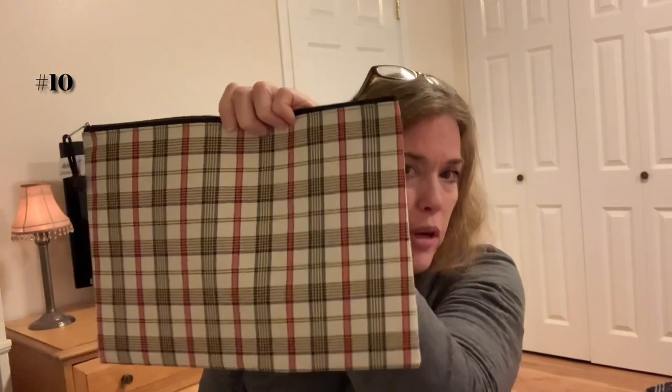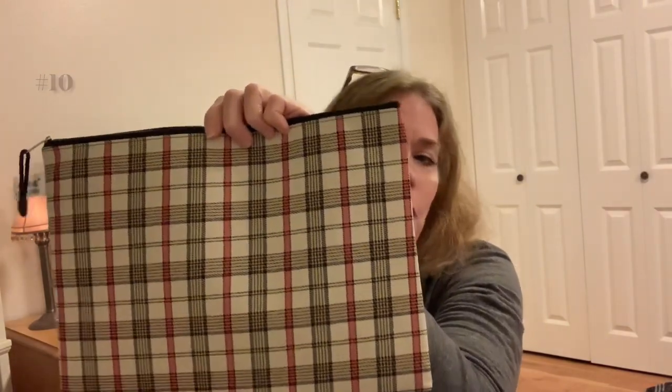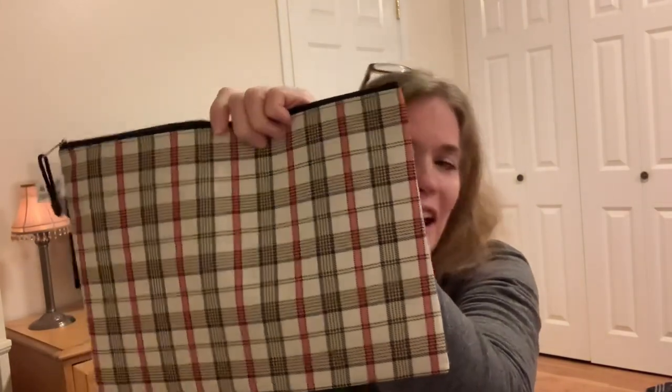Now I'm on to a different style of bags — also from Amazon. They reminded me of Burberry bags. They're plastic inside with a nice zipper and A4 size. I think you got 10 bags in this color and a blue. They just reminded me of Burberry, so I was like, I'll take those.